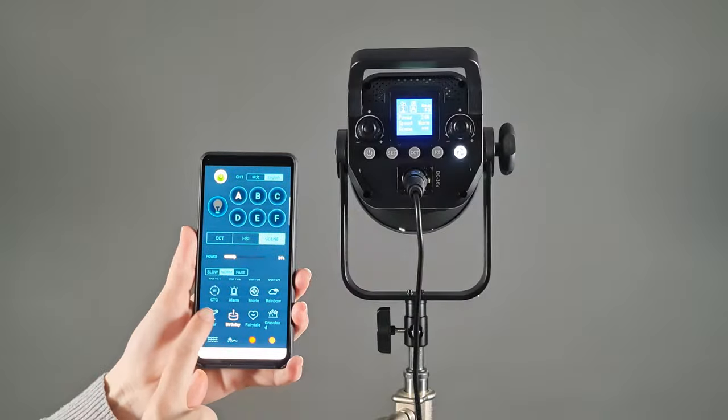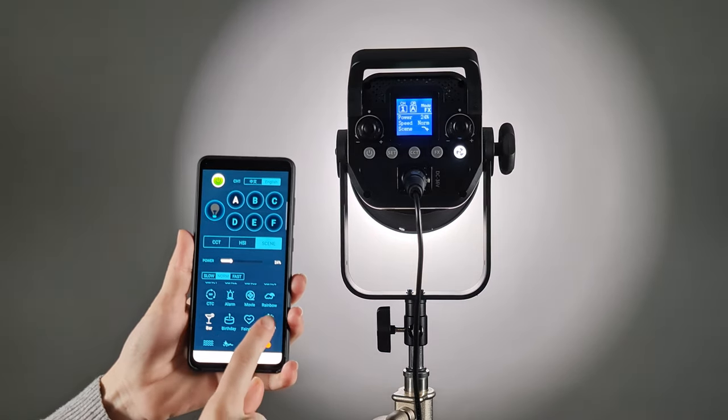I could definitely see myself using one of these on a music video or horror film shoot. The light does not have any ballast and cannot be powered with a battery. It comes only with an AC power adapter — 102-240V, 36W at 6.13A — that connects to the light via a 3-pin XLR port.